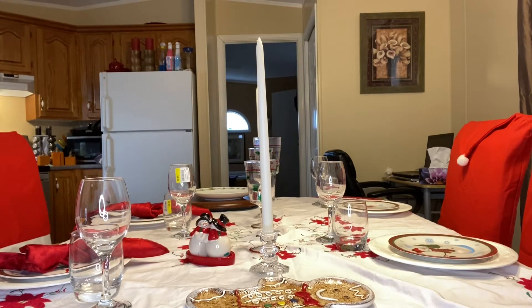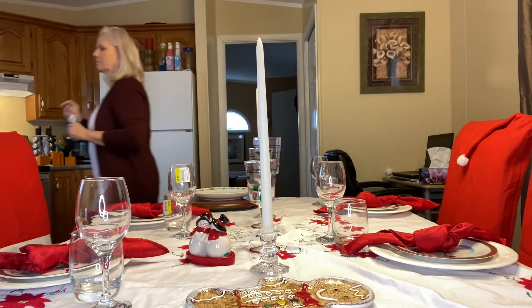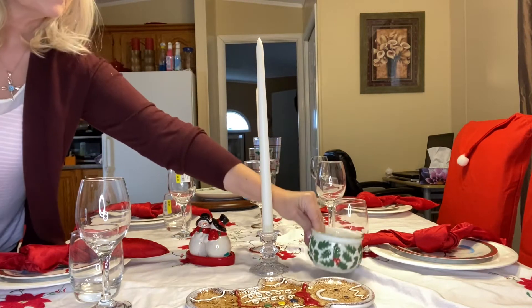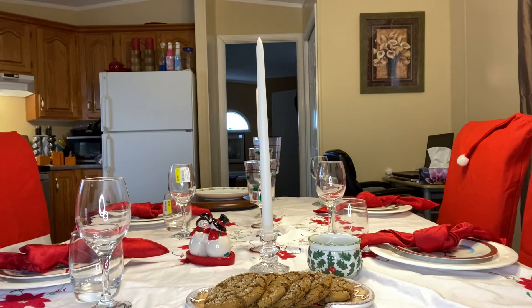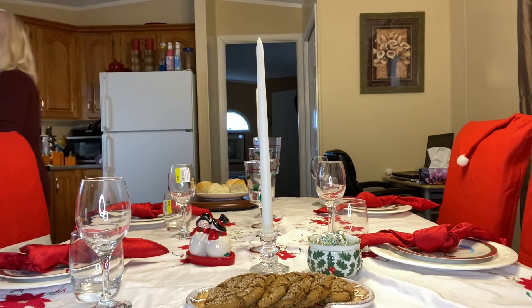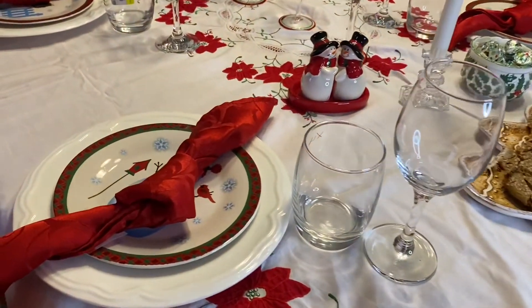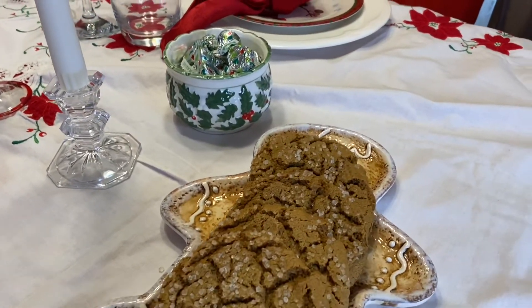These beautiful Christmas red napkins I picked up at our local mission — four for $1.25 each. You definitely can't go wrong. The most expensive item I picked up while thrifting was seven or eight Canadian dollars. You can also step up your table by going to your local grocery store: for $2 you can get some beautiful artisan bread or baguettes, and you could put some Hershey's kisses, chocolates, or peanuts in little side bowls for people to snack on.